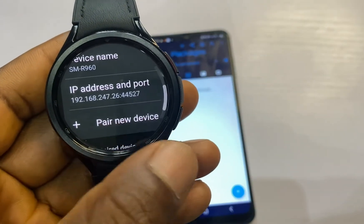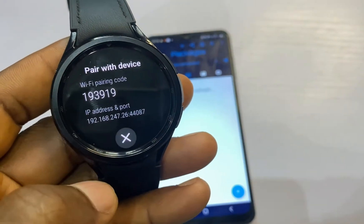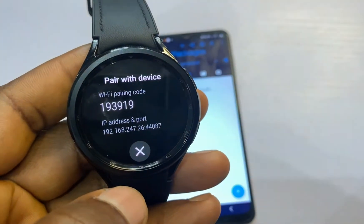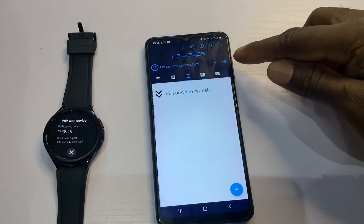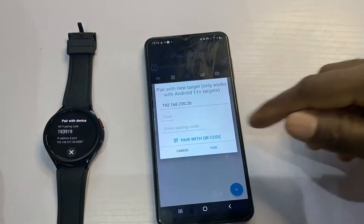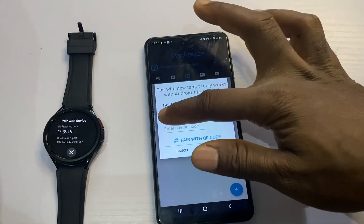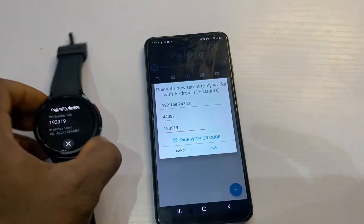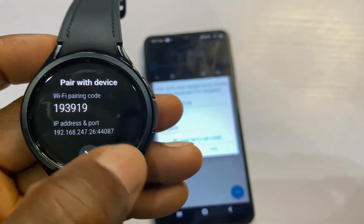Scroll further down to Wireless Debugging, tap on it, and turn it on. Allow this network, then scroll down to where it says Pair New Device and tap on it. You need to enter your IP address and the port — you can see the port and the pairing code on the Bug Jogger app. Go back to the app, tap the plug icon at the top, tap Pair, enter your IP address, enter the port, and enter the code that appears on the screen. Remember, the port is the last number after the double colon.